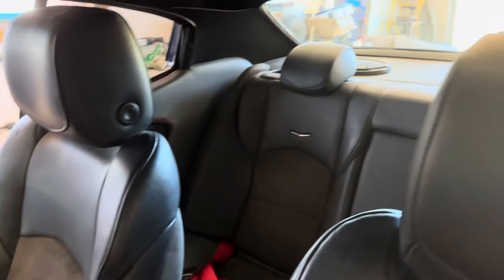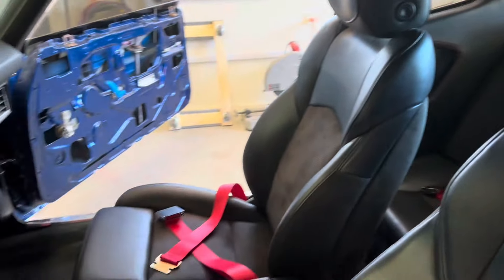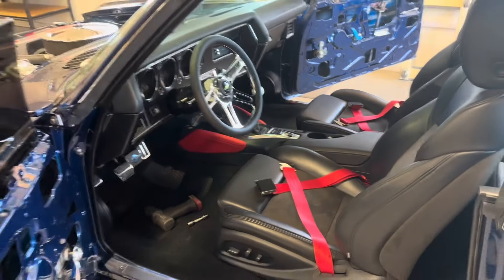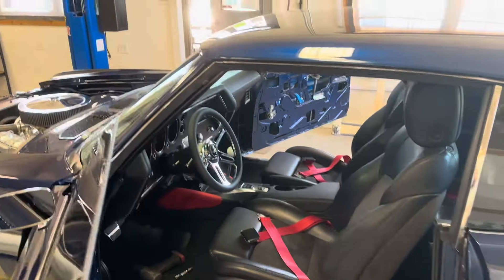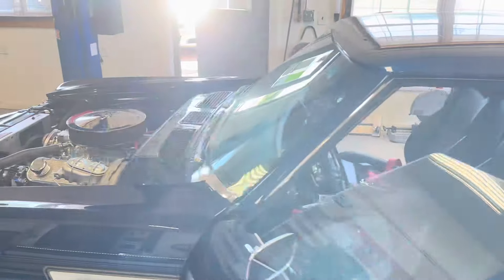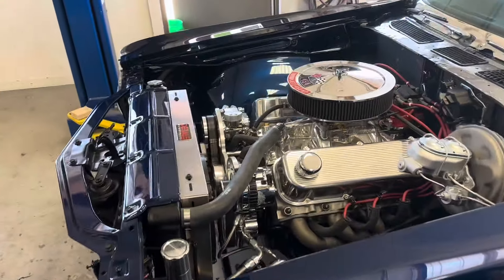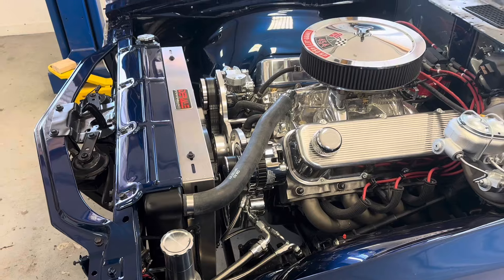The console's out of a 2022 Camaro. This is a big block — it was a 4-speed but we put a TKX in it, so it's a 454 with a 5-speed now. We've got a CBF front drive, big radiator — it's got all the good stuff.